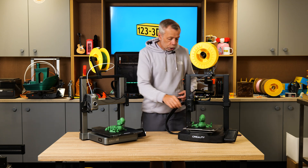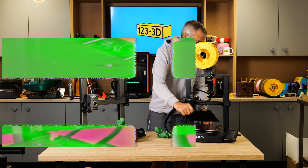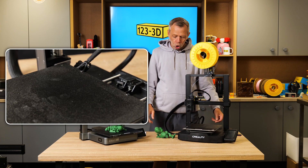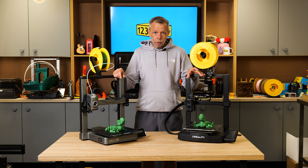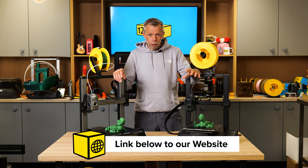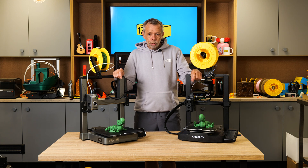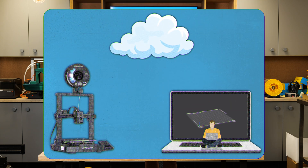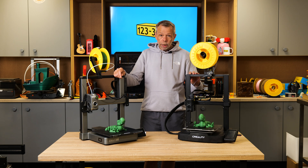We also have a flexible PEI build plate attached to this machine, which is magnetic. I'll demonstrate — it's a steel plate with a magnet sheet, little cutouts and locating screws, so you literally slide the sheet to locate on the screws. The KE also has a 4.3-inch touchscreen display and the optional capability to add a camera — the Nebula camera link will be in the description. You can remotely monitor your prints via that camera. You also have Wi-Fi capability via LAN or the cloud, so you can send files straight from your slicer directly to the machine and start it remotely from your PC or laptop.